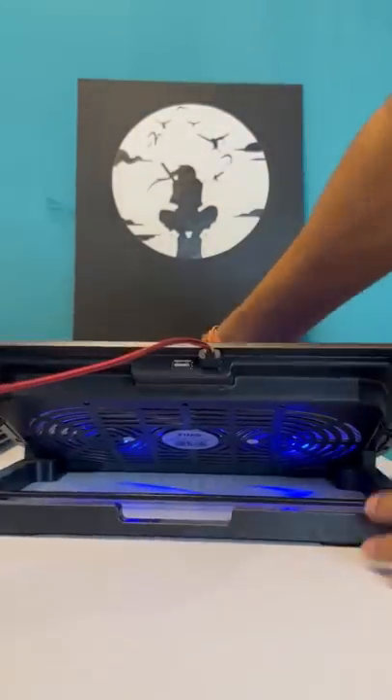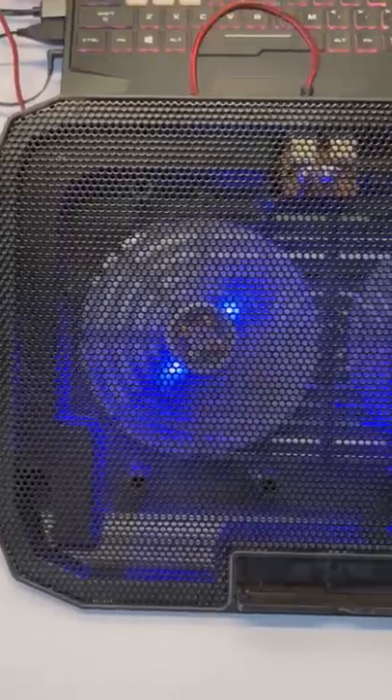First, let's look at the build quality. The plastic frame is sturdy, so you can't complain about the build quality for the price. I bought it from Amazon.